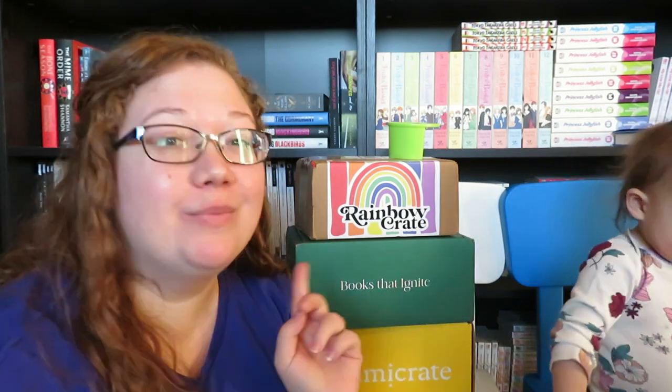Hello everyone, my name is Chelsea, and welcome or welcome back to my channel. For today's video, we have a triple unboxing.